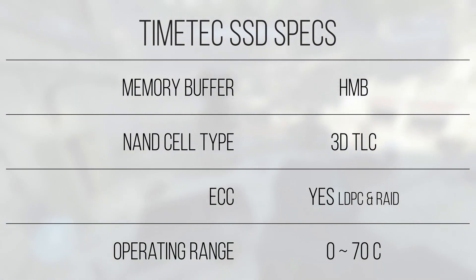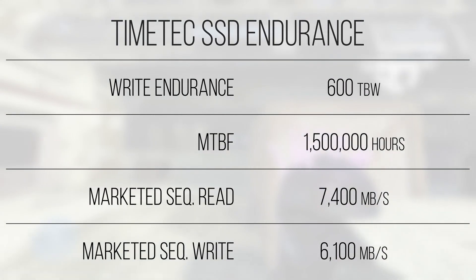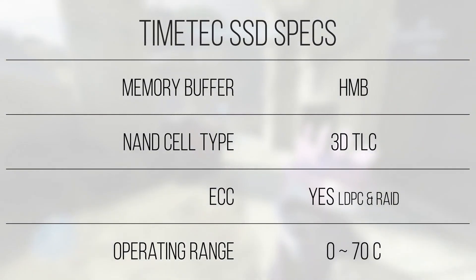When it comes to the endurance of the NAND flash on the drive, it's rated for 600 terabytes written on the 1TB model, or 1.5 million hours of mean time before failure. This is identical to the Samsung 980 and 990 Pros, so you aren't sacrificing longevity by picking up one of these Timetec drives, when compared to Samsung at least. There is also a 3-year warranty, which remains competitive with Samsung. The operating temperature range for the controller is rated from 0 to 70°C, which is actually tighter than some other controllers on the market. Since this drive comes with a heatsink, temperatures were never a problem, but it may be worth using some sort of heatsink on the flavor of this drive that ships without one.